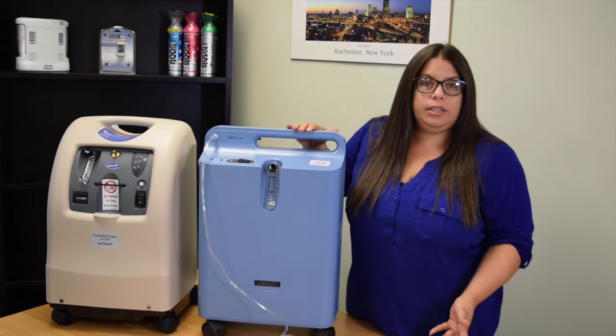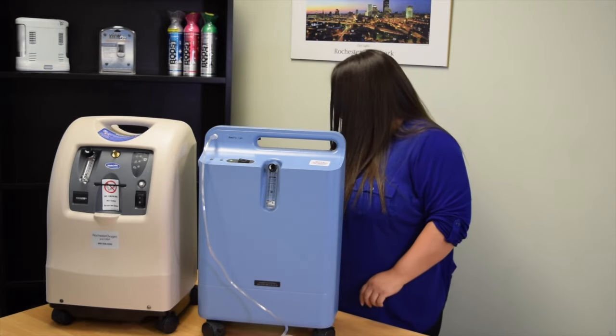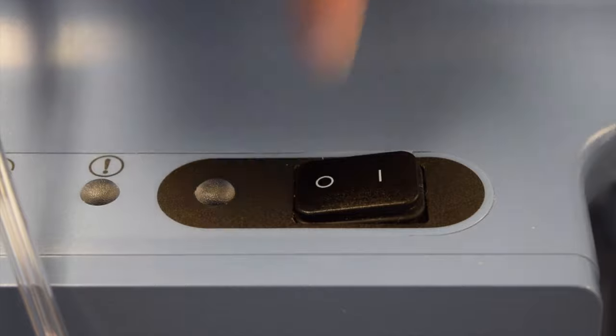In the event of a power outage, your concentrator will alarm. You'll have to turn off your concentrator to stop the alarm.